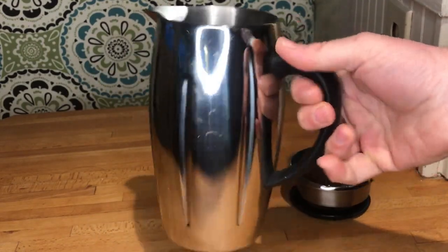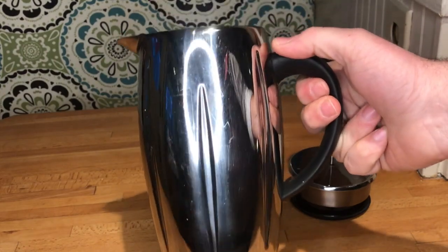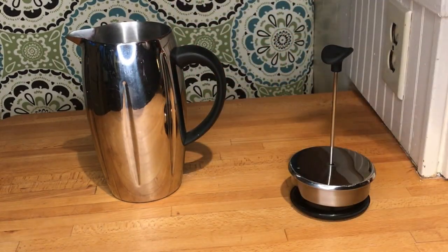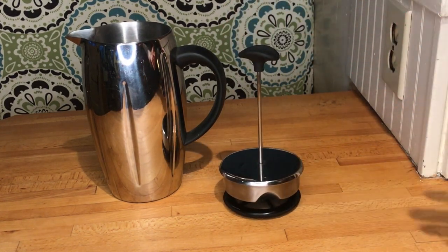This model is branded by Starbucks — I got it when I worked there. One thing I really like about it is that it has a thermal carafe, so it will keep your coffee hot for quite a while, a couple of hours actually, and it does a really good job.